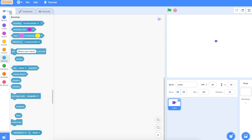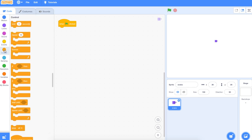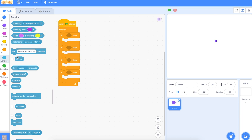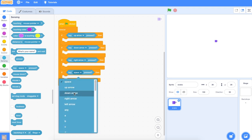Now let's sort out the movement. We need to move him around the screen with the arrow keys. The first thing we need is an event: when the green flag is clicked, forever. We're going to use the right arrow, left arrow, up, and down — so we need four if-blocks, one for each of the keys. Go to Sensing because we're going to say: if we press up, if we press down, if we press right, and if we press left.